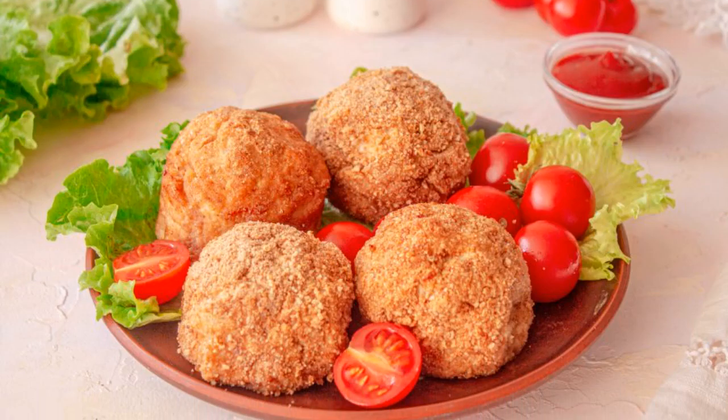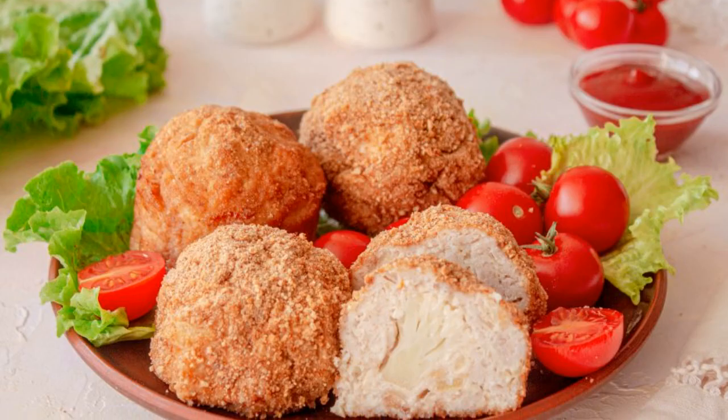Crispy meatballs are ready. Serve them with any side dish. Enjoy your meal.